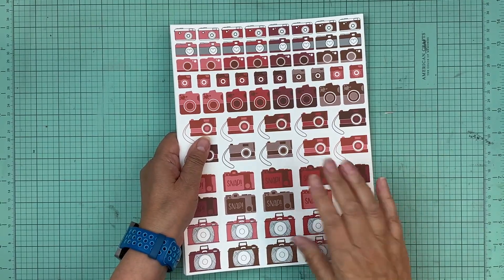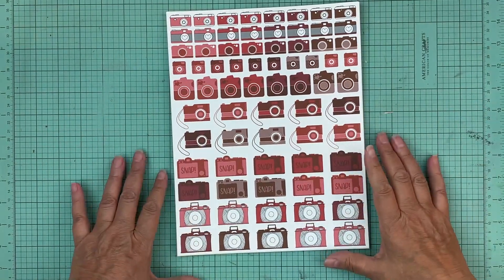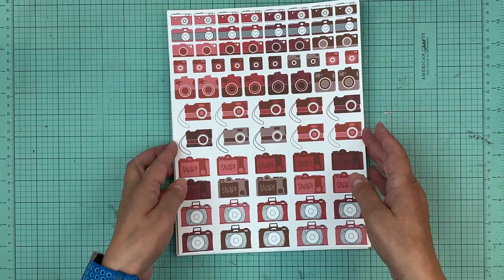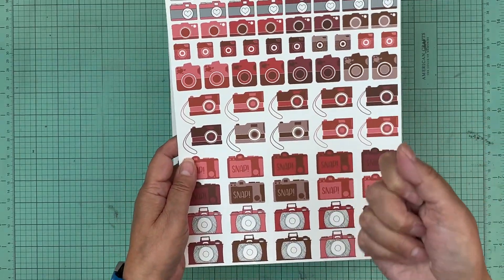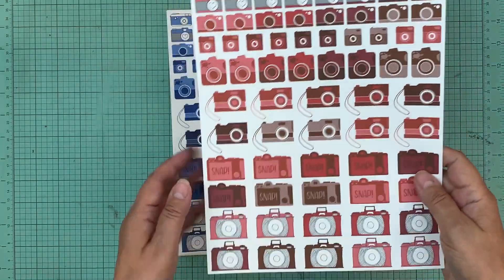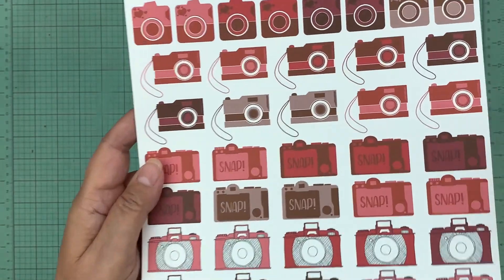Hi everyone, it's Nicole and I'm here with the new digital print release in our store this week. This week it is cameras — how fitting is it for scrapbooking? We couldn't do what we love doing if we didn't have our cameras. Most of us now are using our phones, but it's still the camera. I absolutely love these cameras — I think he knocked it out of the ballpark with these.